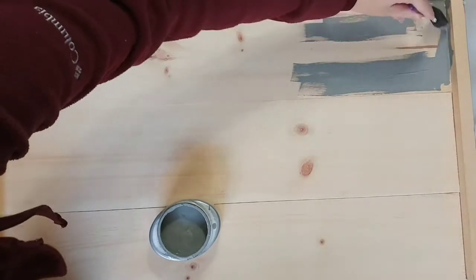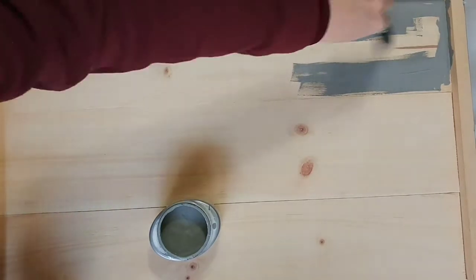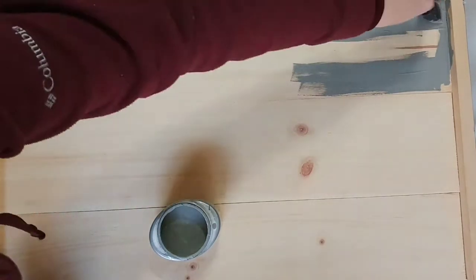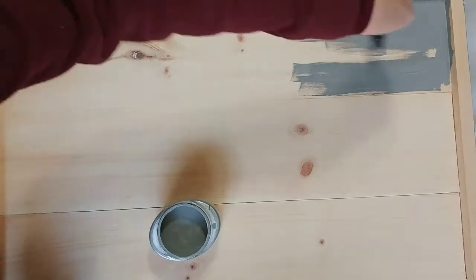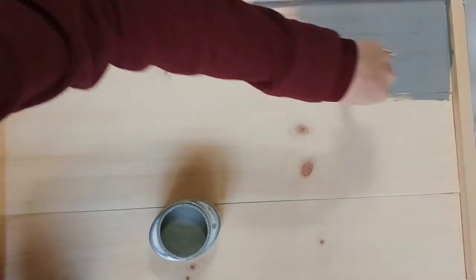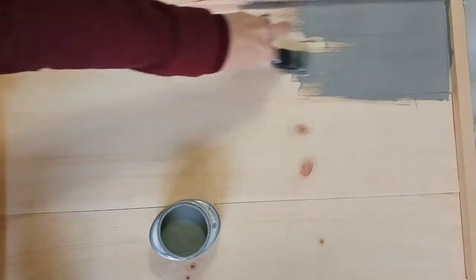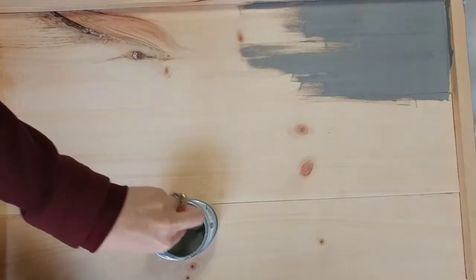You want to make sure that when you're painting, you really get into those grooves of the wood and any little knots. When I just painted over the knots or grooves, the paint really didn't get in there, so I had to push it in. That's why the sponge brush worked out really nicely — I could push it into those corners, get them painted, and push into those grooves where the boards connect.